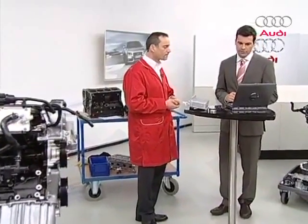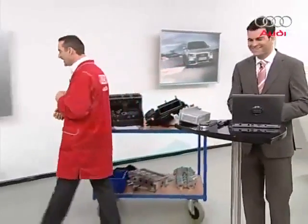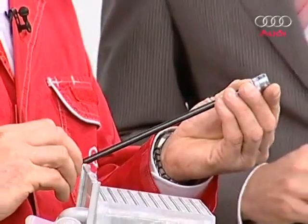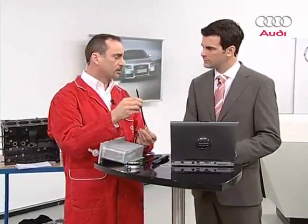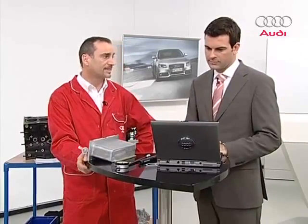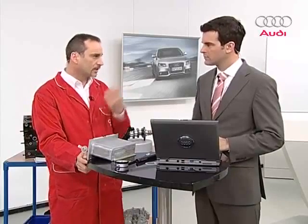Do I have to take out the gearbox to remove the oil pan, like with the 1.8-liter engine? No. With this special key — a fairly long Allen key with a round head, part number T10058 — you can get between the gearbox and the engine and unscrew the two screws that still hold the oil pan on. What ID letters does the engine have? This engine has a new four-letter engine ID: C-A-X-C in this case. When Volkswagen first used it, the ID letters were C-A-X-A, then came B. The last letter is assigned alphabetically according to how often the engine has been used.